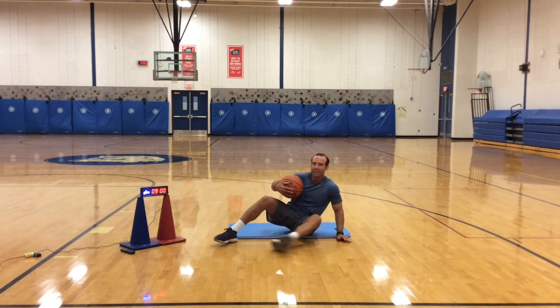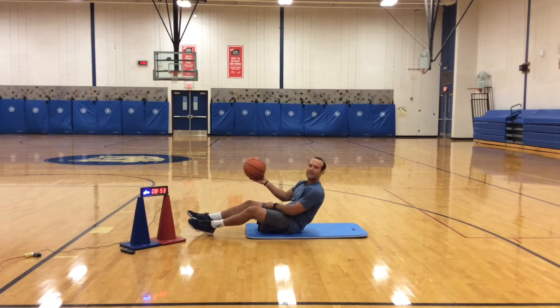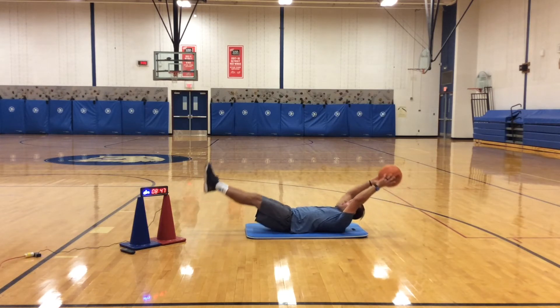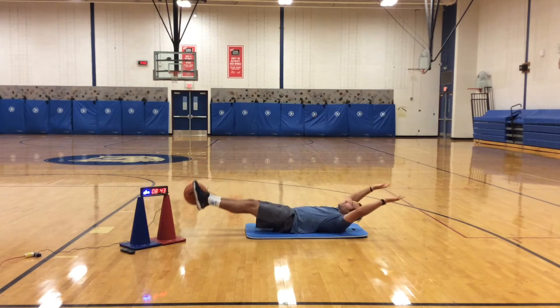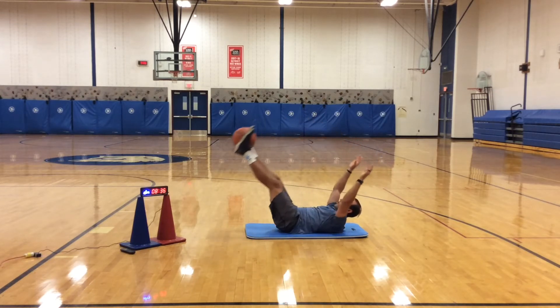Alright, good job. The next thing — these are called hand-offs. The biggest thing I don't want you doing is bending any of your knees or elbows. I'm going to hold the ball up, bring it straight back, legs are off the floor. Bring my legs up in the air, hand the ball off to my feet, bring my arms and legs out at the same time, and bring it back. Nice and under control.